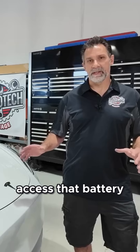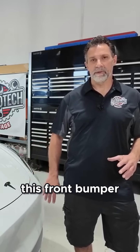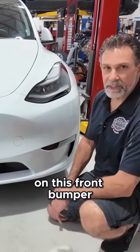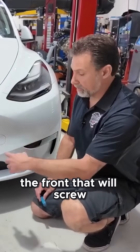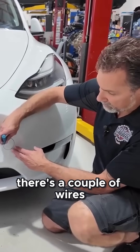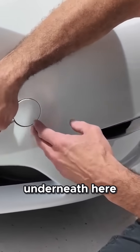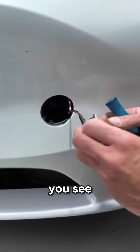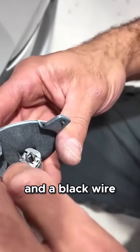There is a way to access that battery using jumper wires provided underneath the front bumper. Right here there's a little plug on the front bumper — this is really where the tow hook belongs. You've got a tow hook in the front that will screw in and thread in here. But underneath this cover there are a couple of wires. You'll need a little pry tool to get underneath here and pop this cover out. Once you've got the cover out, there's a red wire and a black wire.